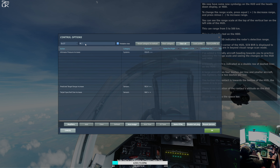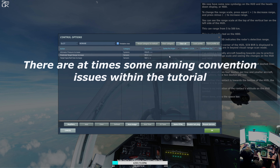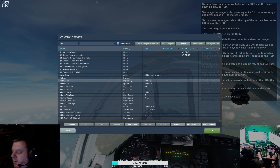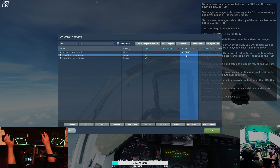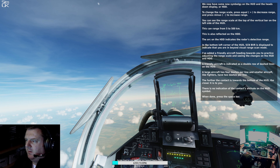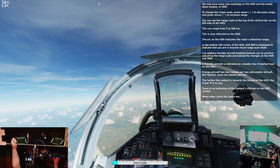It is right control and plus equals. This can range from five to five hundred kilometers. This is also reflected on the HDD. The arc on the HDD indicates the radar's detection range. In the bottom left corner of the HUD, SCN BVR is displayed to indicate that you're in beyond visual range scan mode. I've added a friendly aircraft heading towards you to practice adjusting the range scale and seeing the changes on the HUD and HDD. A friendly aircraft is indicated as a double row of dashed lines on the HUD. A large aircraft has four dashes per line.